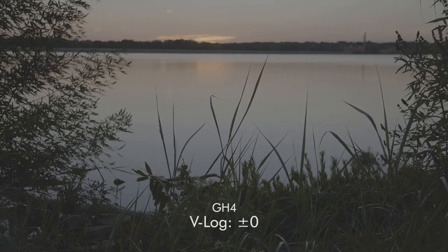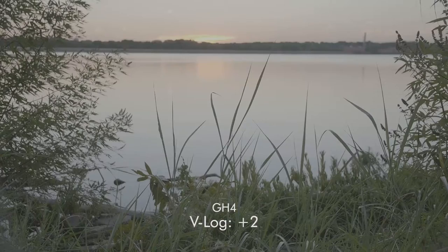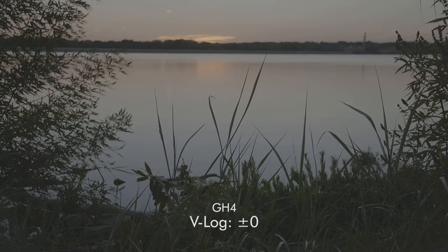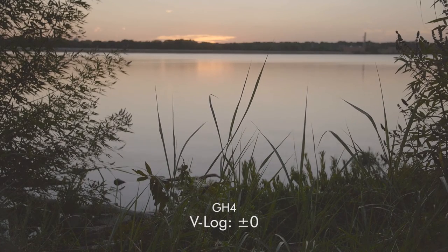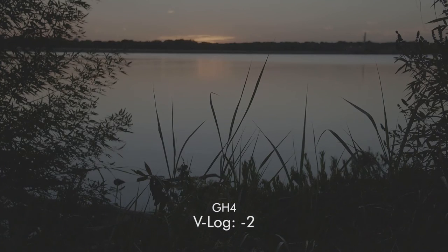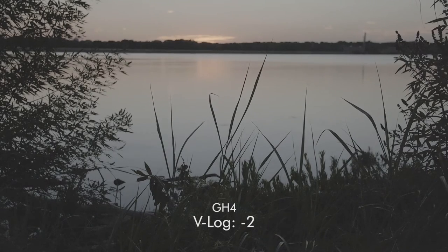Here's a test I did about the exposure levels. I correctly exposed the shot, and then I also went back and underexposed it by two stops and overexposed it by two stops to see what I can get out of the color correction. In the correctly exposed shot, we're going to get a lot of grain in the darks. The underexposed shot makes sense — you're going to have a ton of grain, and it's nearly unusable unless I were to just crush the darks and silhouette all that grass. This is kind of an unusable shot.